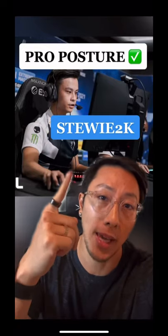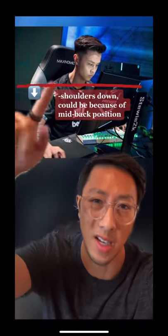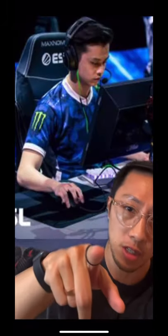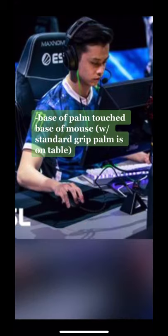A posture check with Stewie 2K. Overall he has a pretty great upright posture, maybe a little bit of scapular depression. His monitor could be a little close, and as you can see he uses a forward anchored palm grip.